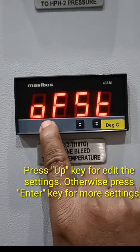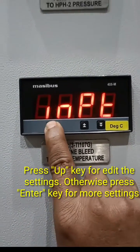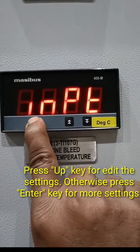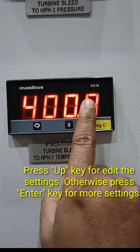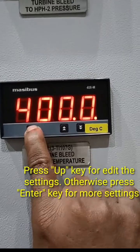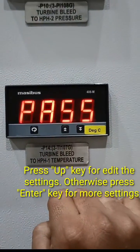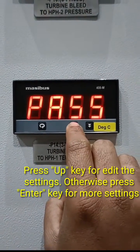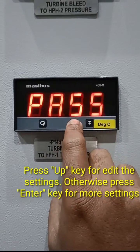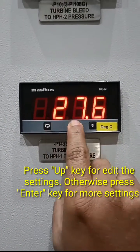These are the different settings available. For this application, only the input value, zero value, and span value are required. The span value shown here is 400. To exit the configuration, press both keys together — pressing enter for anything will bring it back to the normal value.